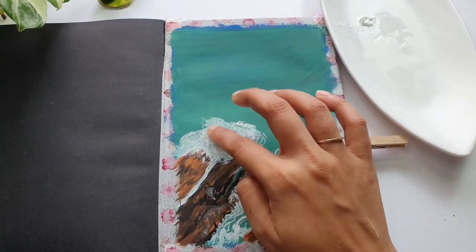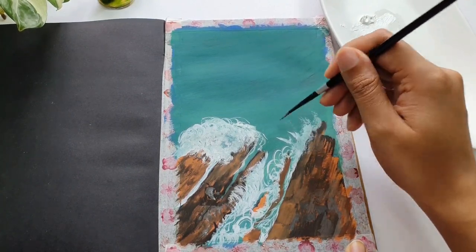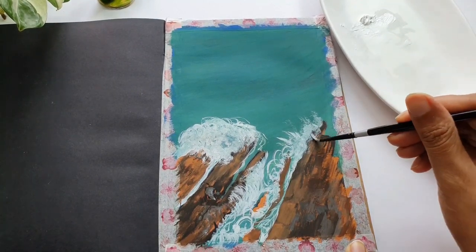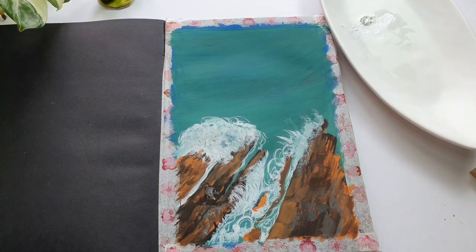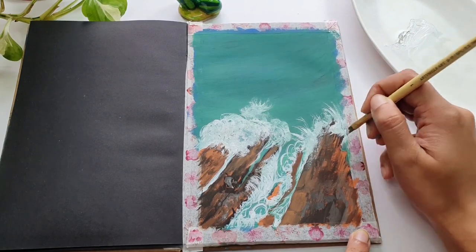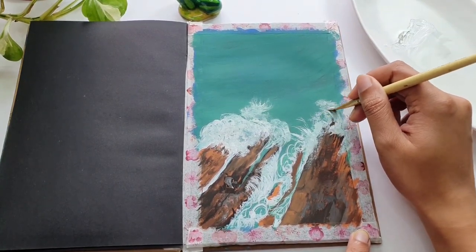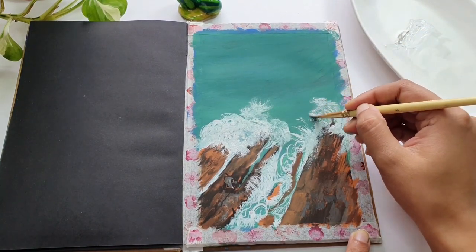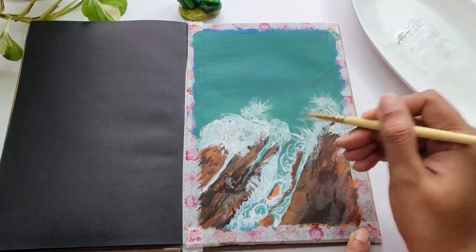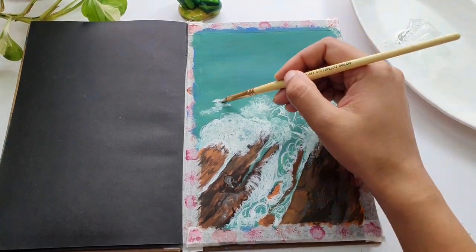I'm doing the same dry brush technique on the right-hand side of the shoreline. The hand/finger trick is a shortcut to achieve foamy sections of the wave. Don't use it for the entire thing, as that would look patchy and not give a refined look. Use it in between, where you need some dense foam-like structures on the waves to indicate the break point where waves crash to the shore.